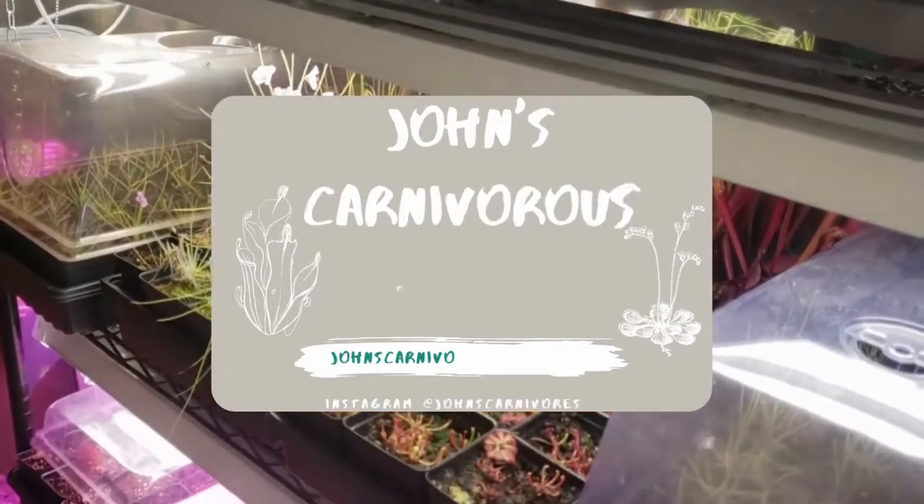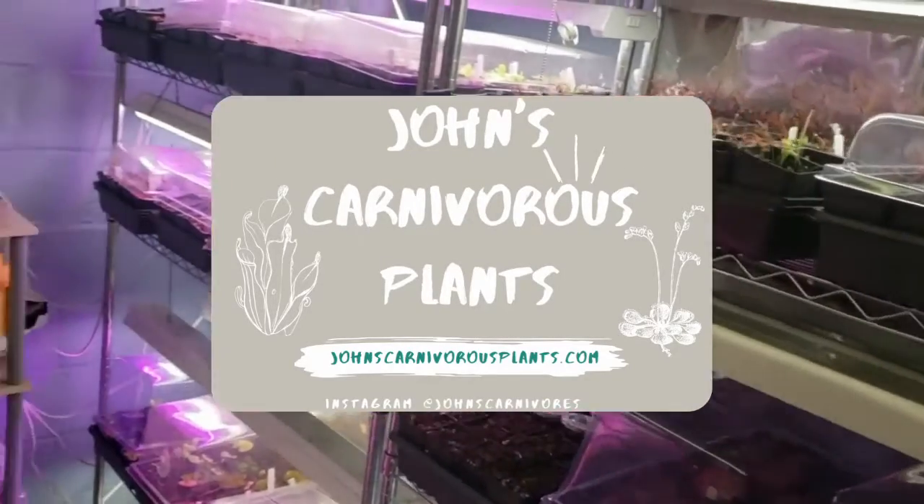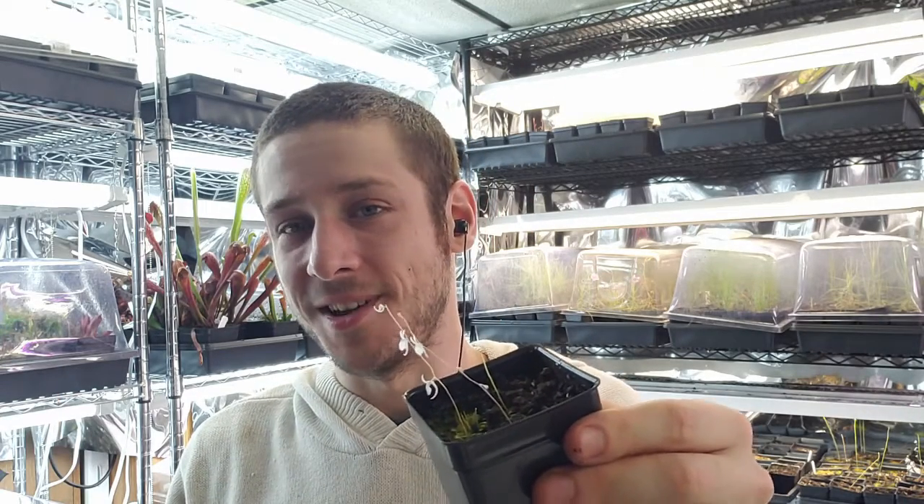Hi there, I'm John of John's Carnivorous Plants and this is my indoor nursery. Today I'm going to teach you how to grow Utricularia sandersoni, a very beautiful species that is native to South Africa. This is an incredibly easy to grow Utricularia. I've had it in my collection for years and it's literally spread to become a weed throughout. I can't recommend this enough to anyone who's looking to get into bladder worts because it will become a weed in your collection too.